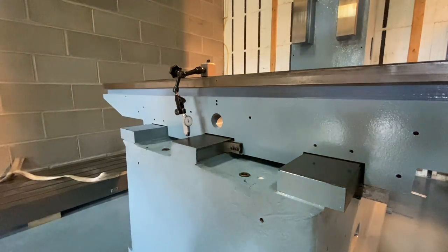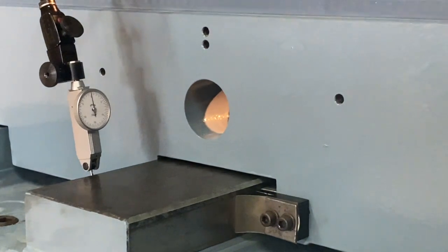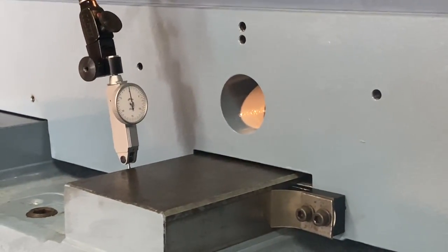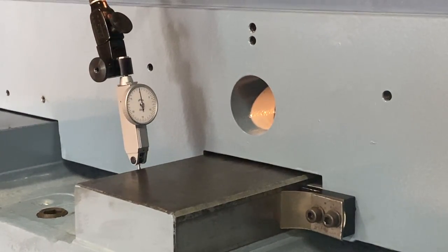Okay, that's pretty good. Let me zoom in — that's pretty much zero. Now let's see what kind of movement we have on this side.